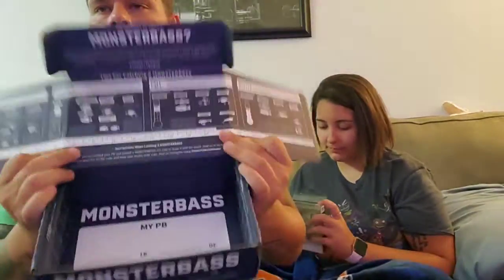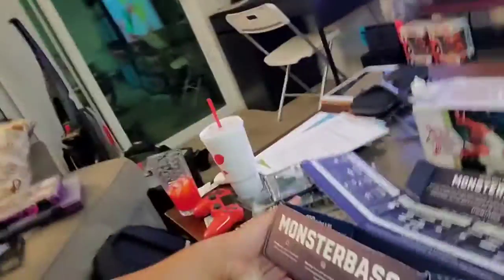We are definitely gonna enjoy using this - that's if I can stop using it long enough for her to start. Let's take a look at the Monster Bass box itself, which I really like.